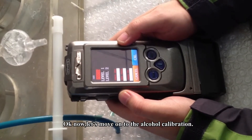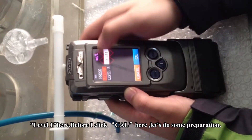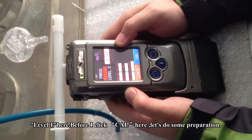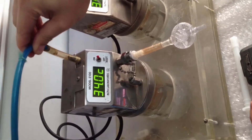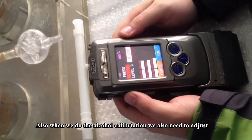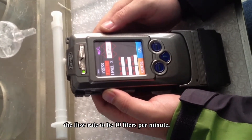Now let's move on to the alcohol calibration — Level 1. Before clicking the calibration key, let's do some preparation. We connect the mouthpiece. When doing the alcohol calibration, we also need to adjust the flow rate to be 10 liters per minute.